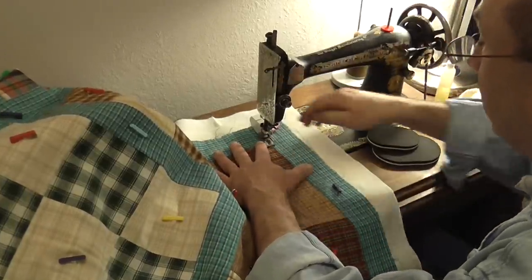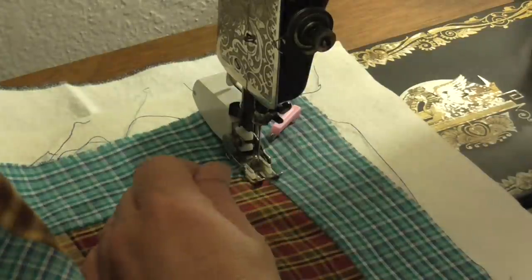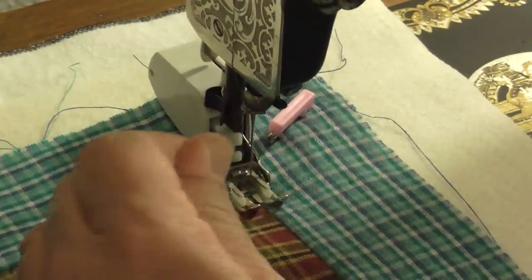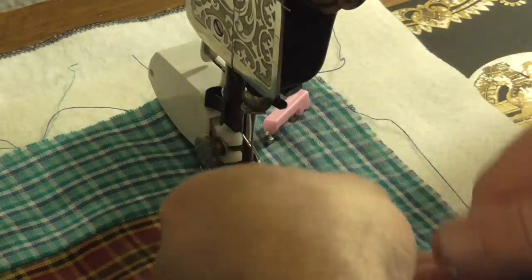It's not a show quilt or anything — it's just going to get some simple quilting in it. The first thing I need to do is pull up my bobbin thread. I make the first stitch, pull that stitch out, pull my threads out and slide them to the back.